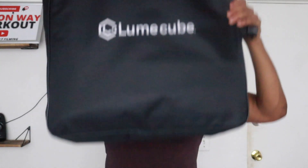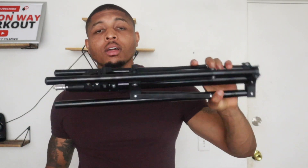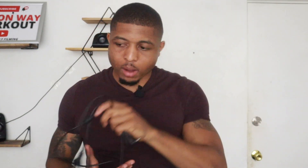Starting off, you get a travel case — it's pretty big and great material. It'll hold everything well and won't feel like it's going to break through the bottom. You also get the ring light itself, which is humongous — 18 inches is crazy. Then you get the stand that comes with it, which can really stretch out tall. And you get the power cord as well.